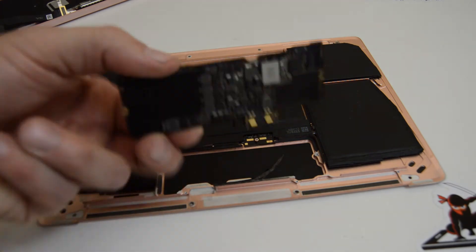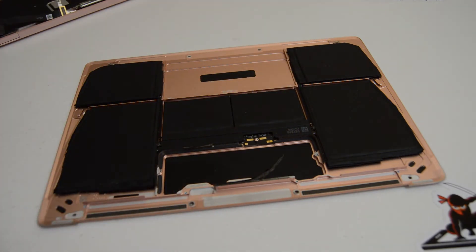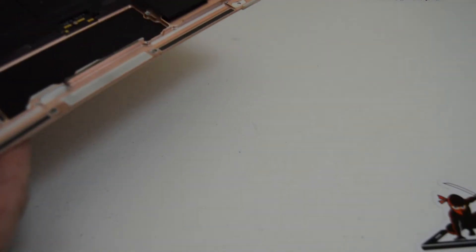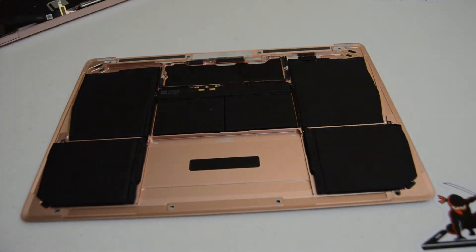As you can see, the logic board is really tiny and this holds the storage, the RAM, and the processor. So we've got just the bottom case with the battery. If you need to replace your battery, definitely consider buying it with a bottom case assembly. Ideally you want to know what the cycle count is — if you're buying one used, try to find one that hasn't been cycled a lot.